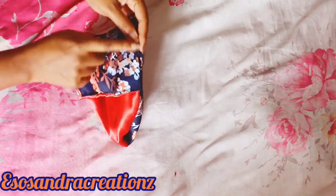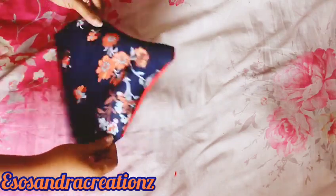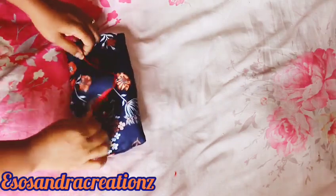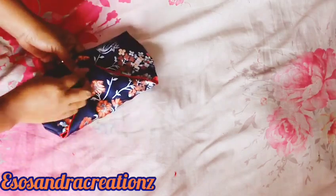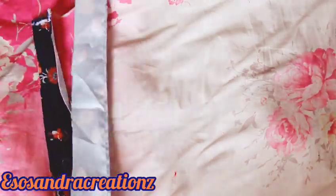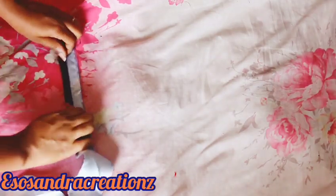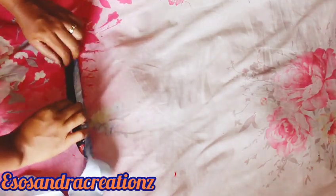This other opening I'm just going to tuck in or sew it down just to cover it. Then you're going to use a pressing button just to keep it closed, or any other kind of lock you need.